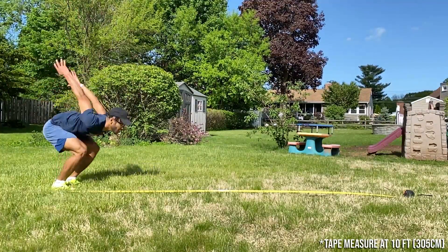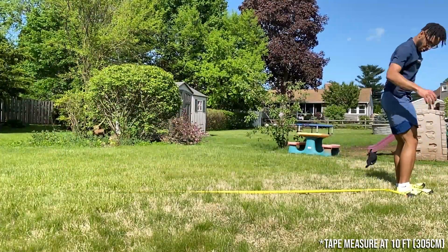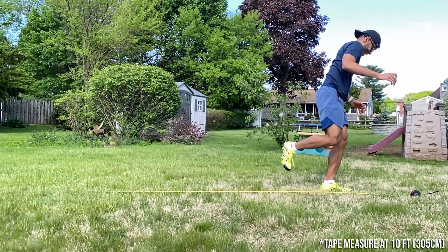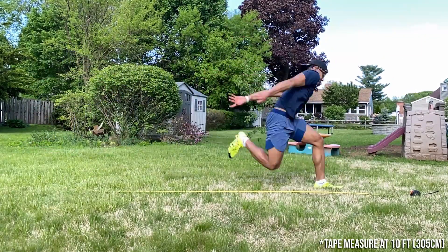These broad jumps weren't part of the training that day, but I wanted to see how far I could go, have some fun with it, and just play with different types of technique.